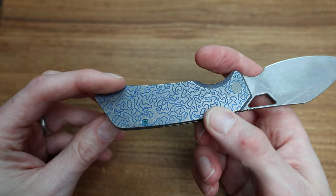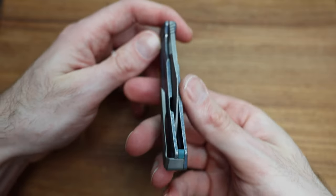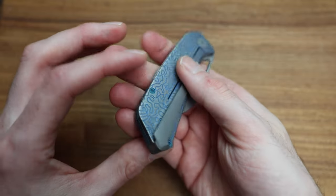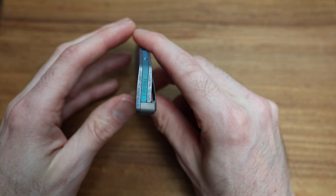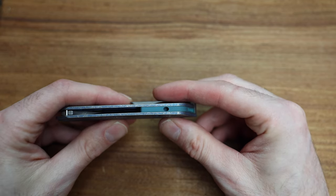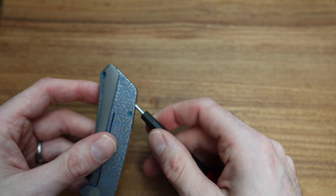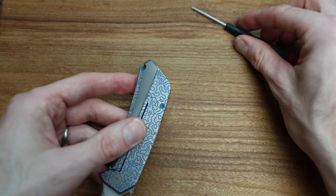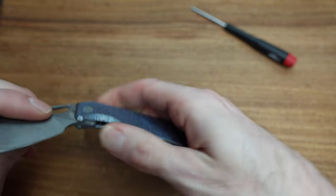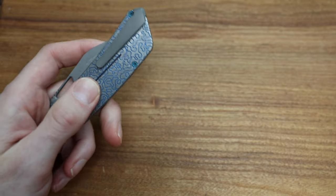It is a frame lock with nice smooth action. Perfect centering - and I know it kind of gets lost in the darkness there, in the 'midnight' perhaps. We've got 'Midnight' written on the back of the backspacer, which looks terrific. And then that spot on the backspacer is for that nice long T8 screwdriver that comes with it. That goes into the pocket clip - that's an interesting design, I don't think I've seen that before.